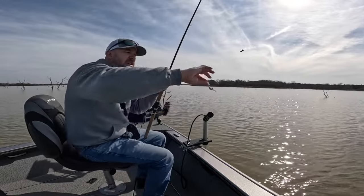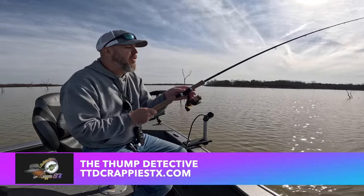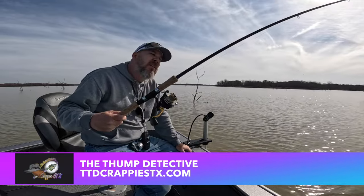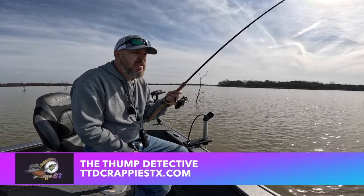I tried multiple colors. The rod I'm using is the Thump Detective — it's the nine-and-a-half-footer. TTDCrappieSticks.com. Love the rod. Great backbone on it. Very light. So that's the setup I'm using today.